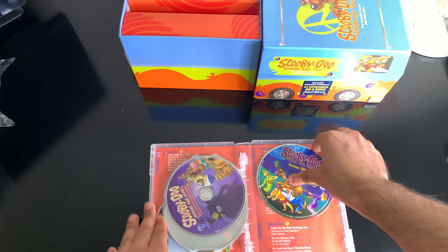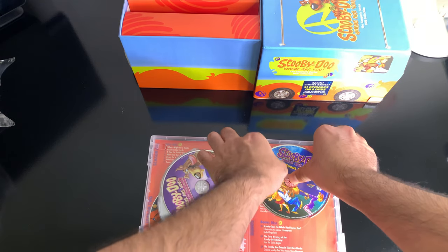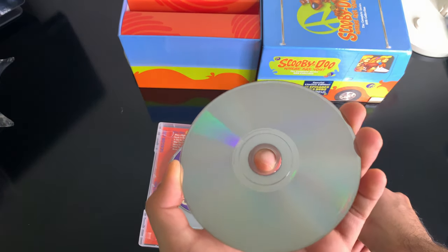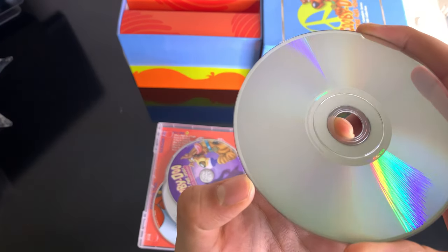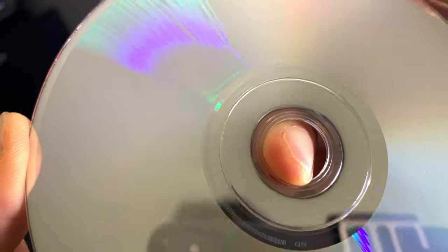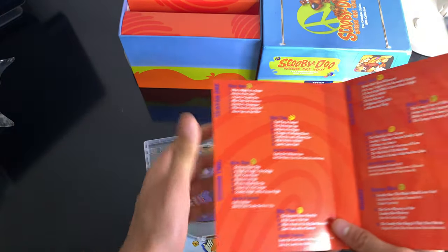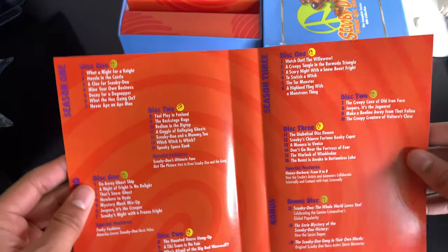Let's see if they're scratched or not — usually it's the ones on the edges that are scratched. No, nothing. Good. I think these are originals, hopefully. I don't know if you guys saw the Batman animated series, but apparently that was a bootleg version. Hopefully this isn't the same. It doesn't seem like a bootleg, but neither did that.